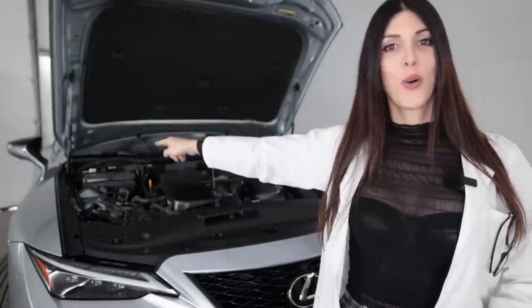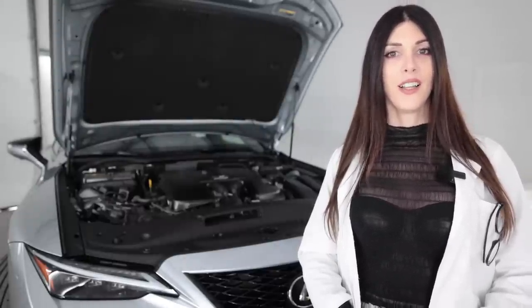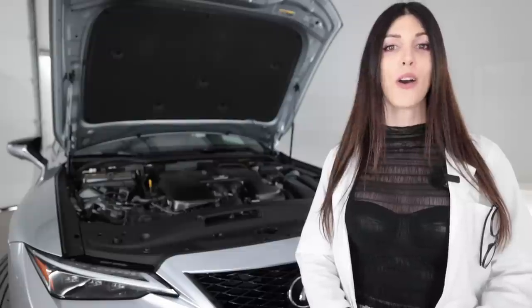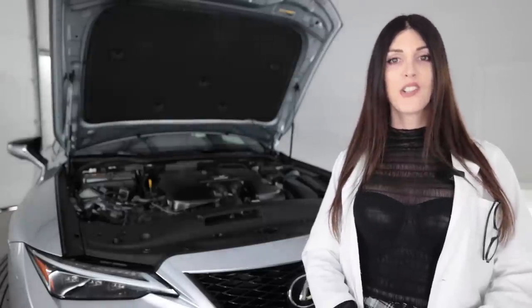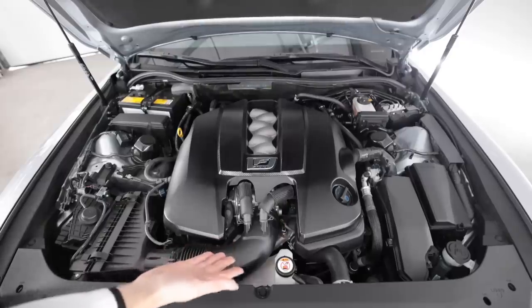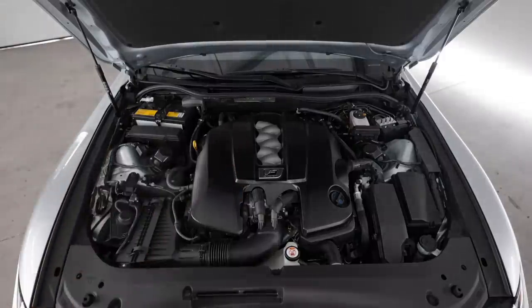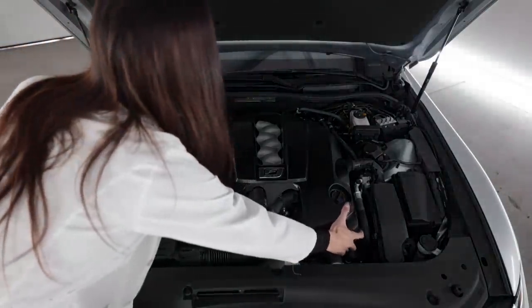Back under the hood of this 2022 Lexus IS 500 F Sport Performance — it's such a long title. This is the 2UR-GSE, a five-liter naturally aspirated V8 co-developed with Yamaha that produces 472 horsepower at 7,100 RPM with a redline of 7,300 RPM and 395 pound-feet of torque at 4,800 RPM. It is super tight in here — millimeters from the manifold to the side of the frame rail. I wish the intake plenum was blue like you get in the other F models.